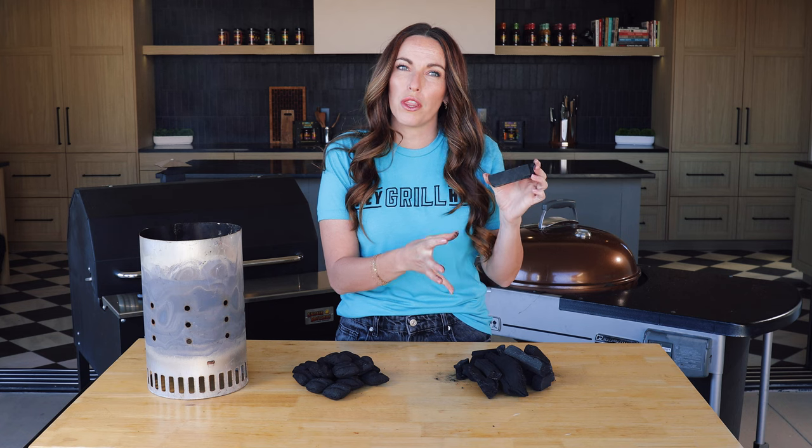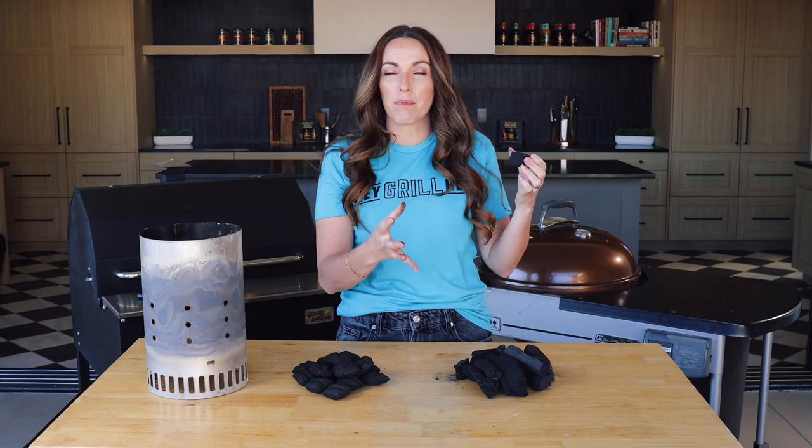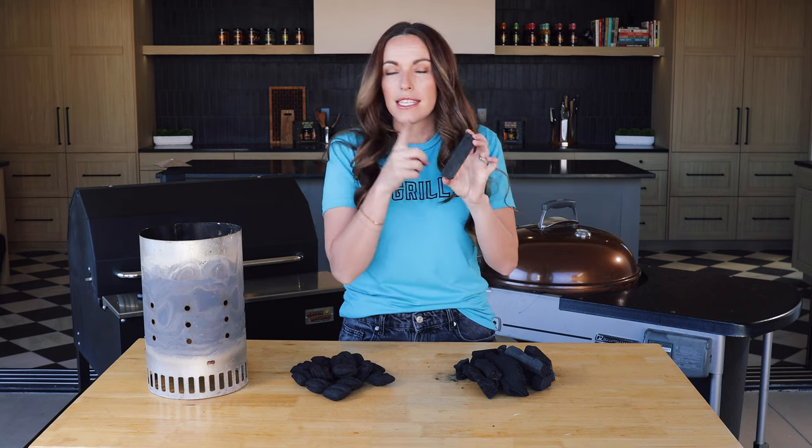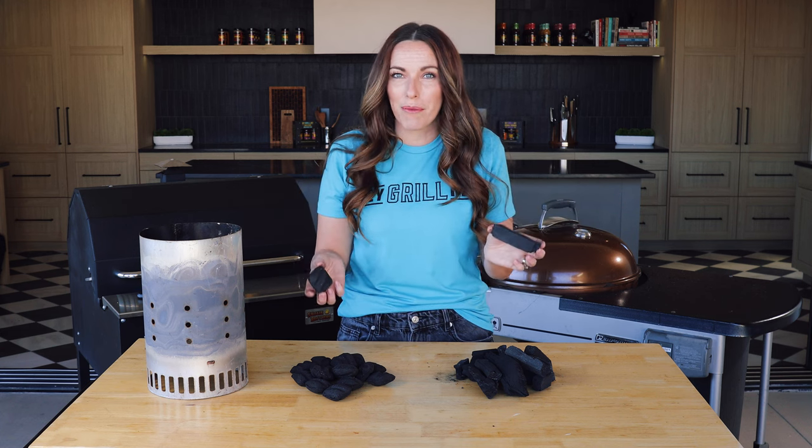There are variations in lump charcoal as well. You can buy lump charcoal that's a specific species of wood — for example, an entire bag of mesquite lump charcoal, which gives you a really rich, robust smoky flavor. To quickly sum it up: briquettes are great for all-around everyday grilling, hold heat really consistently, and are great for grilling or smoking low and slow. Lump is pure wood with more wood flavor and cooks great at high temperatures, but is slightly more inconsistent in temperature than briquettes. I personally use both for different applications, and if you're brand new, I recommend picking up a bag of each and trying both — I'm certain you'll find your favorite.